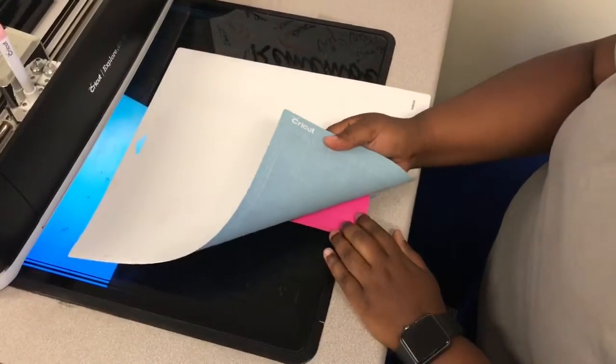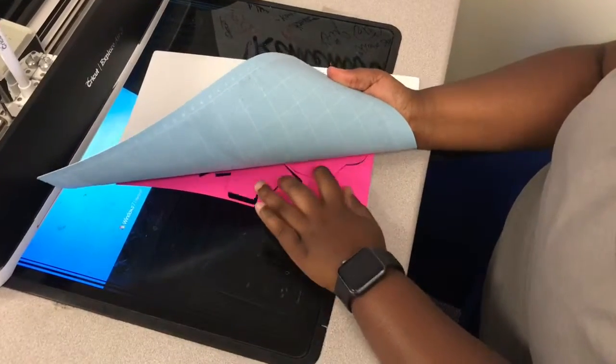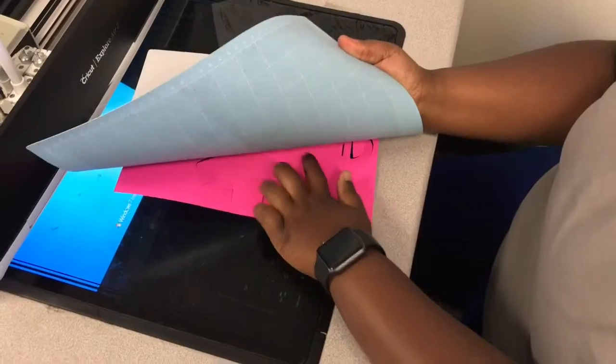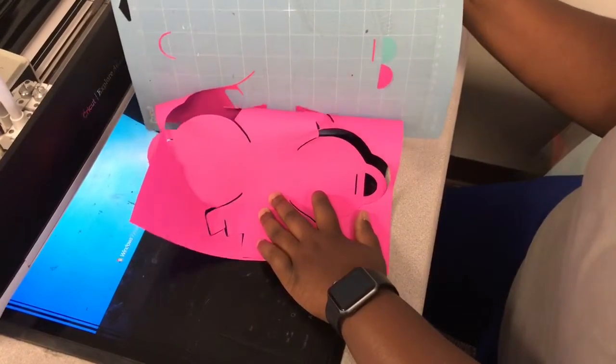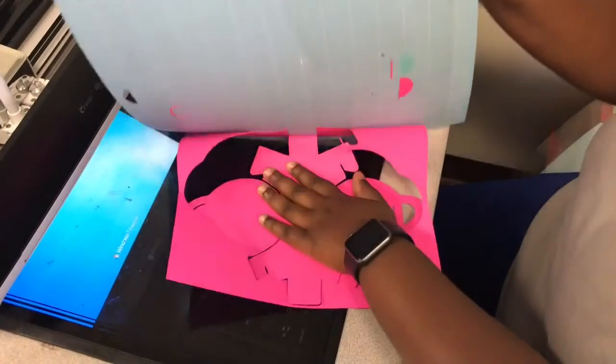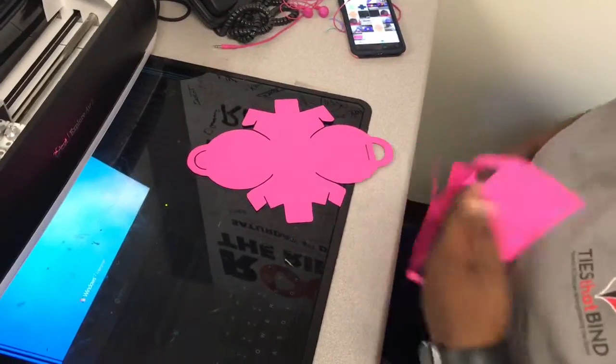What I like to do with any kind of paper is peel the mat away from the paper — or cardstock, which I'm using now — so it doesn't bend the project. When you're bending the project it kind of takes away the actual form of what it should look like. I would also suggest doing cardstock instead of paper; it just helps it stay better.